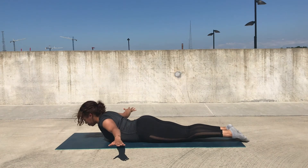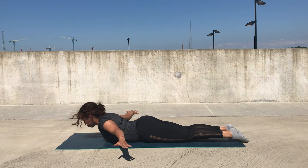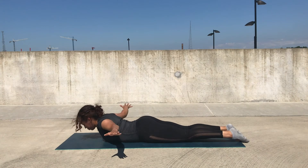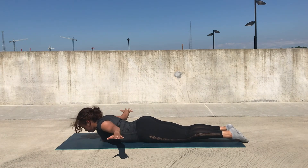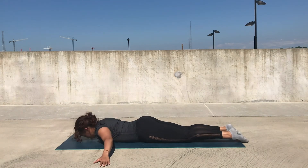Try to avoid hyperextending by coming up too fast. Focus more on using the muscles to slowly lift, really focusing on engagement as you lift one vertebra at a time. On our very last lift, we're going to come into a pulse. You're going to hold your lift and pulse your arms by lifting and lowering just a couple of inches. As you lift, focus on squeezing the shoulder blades together at the top.